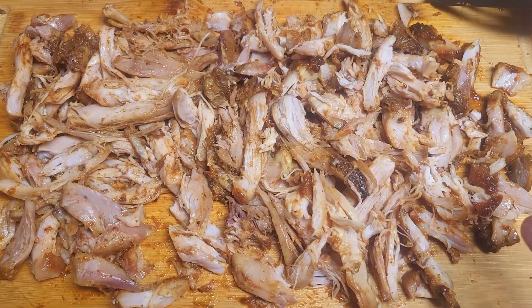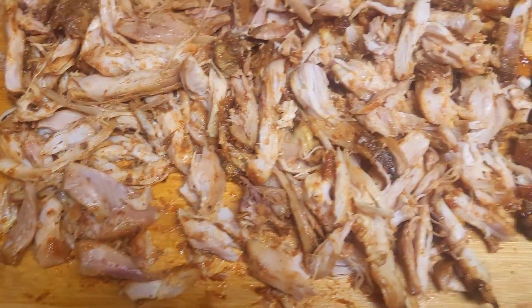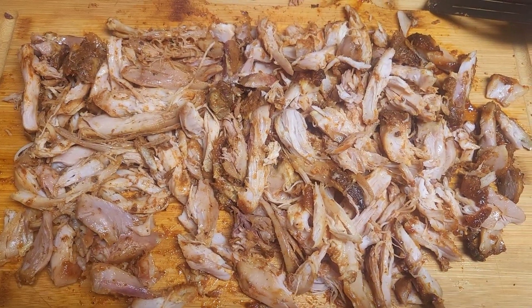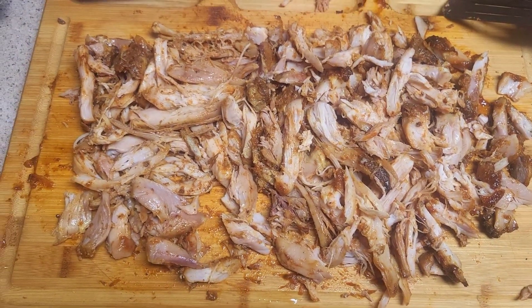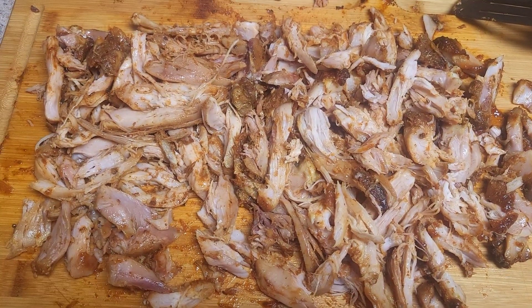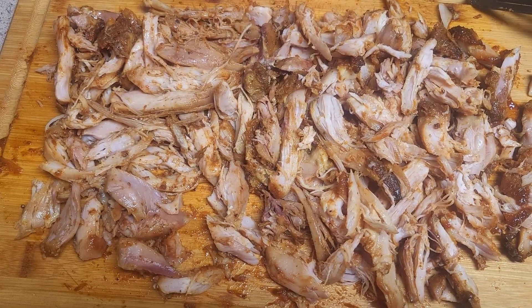So now I'm going to put some in my storage bags, freeze some, keep some out for maybe a day or two, who knows. But yeah, that's my chicken breast barbecued in the air fryer. Smells good enough to eat.